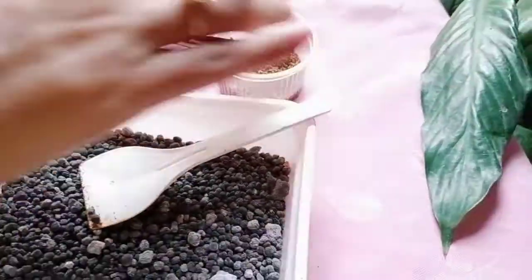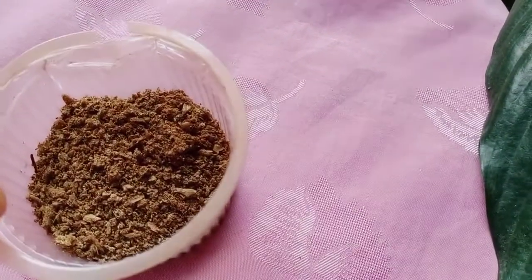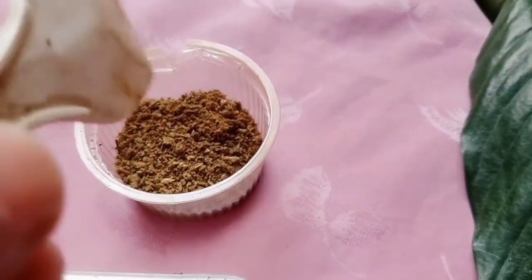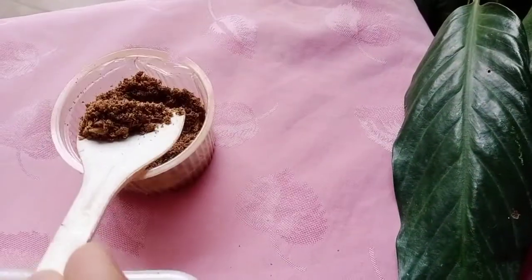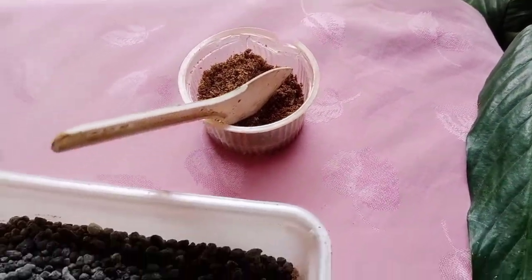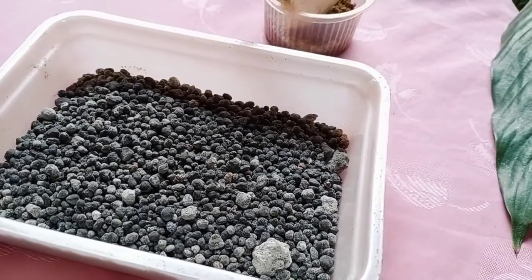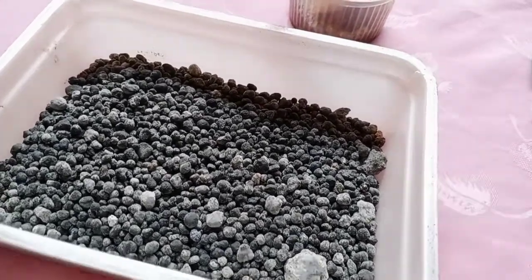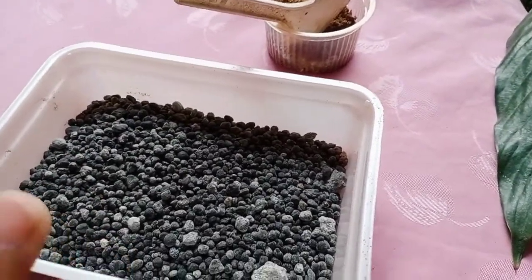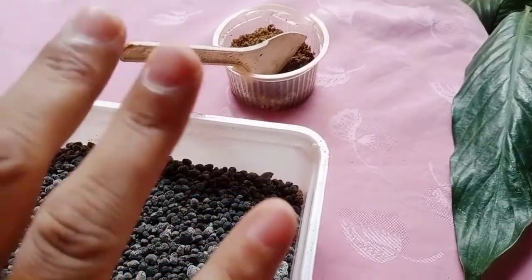Bone meal — you can see I have kept bone meal here — this is an organic fertilizer. If somebody has reservations about DAP, they can apply bone meal instead. Bone meal is an organic fertilizer; DAP is a chemical or inorganic fertilizer. These chemical fertilizers have side effects, but bone meal doesn't have any side effects.